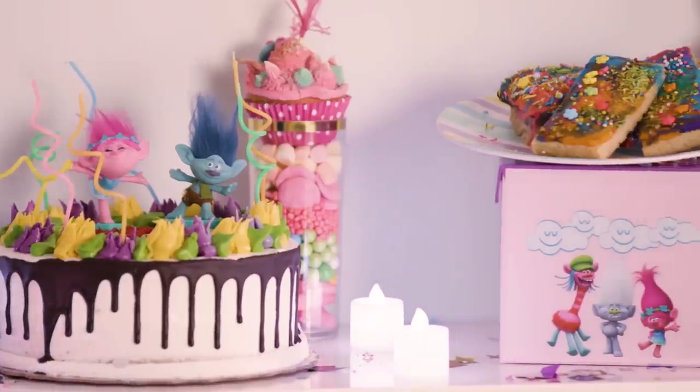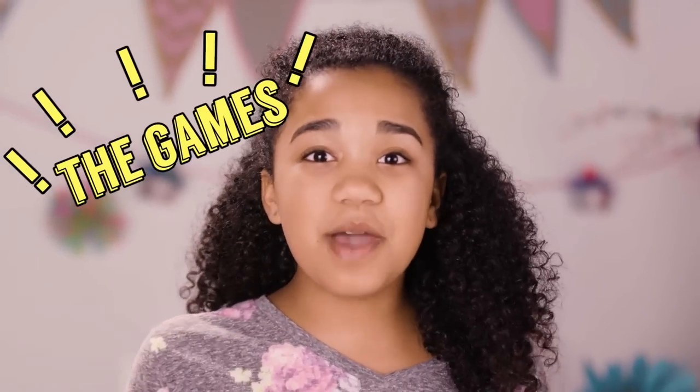Our decorations are hung. Our treats are on a table, and they look mighty tasty. And that photo booth is ready to be the next background of my profile picture. But before we get this party started, there's just one final piece missing to this party puzzle — the games! That's why today's episode is Glitzy Party Games.